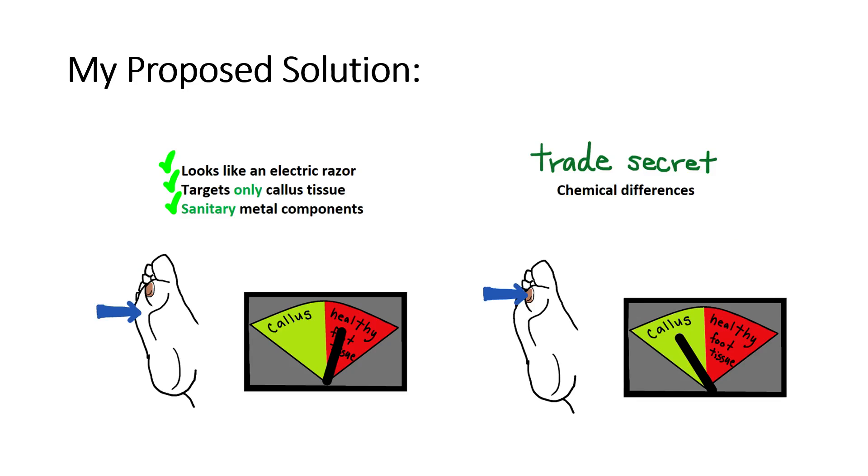My proposed solution is a remover that looks like an electric razor. It specifically targets only callus tissue and uses sanitary metal components to lightly shave down calluses. How can a device distinguish callus from healthy tissue? That's a trade secret — I'll be happy to tell you about it once I finish filing my patent. In general, there are chemical differences between callus and healthy tissue that my technology recognizes.